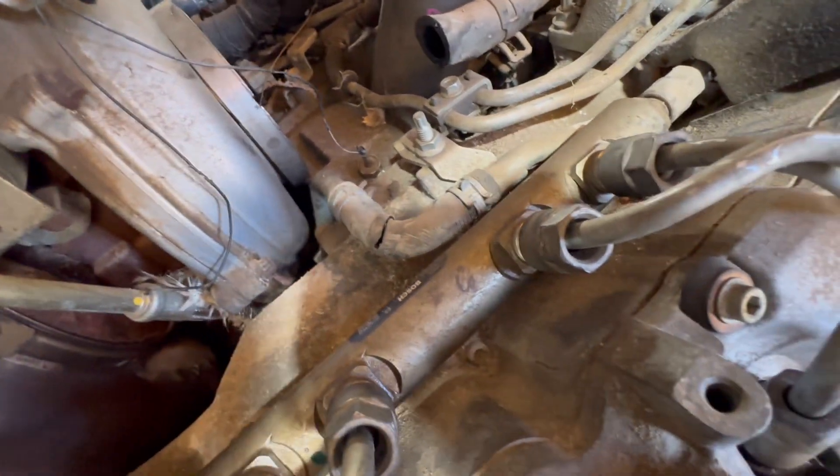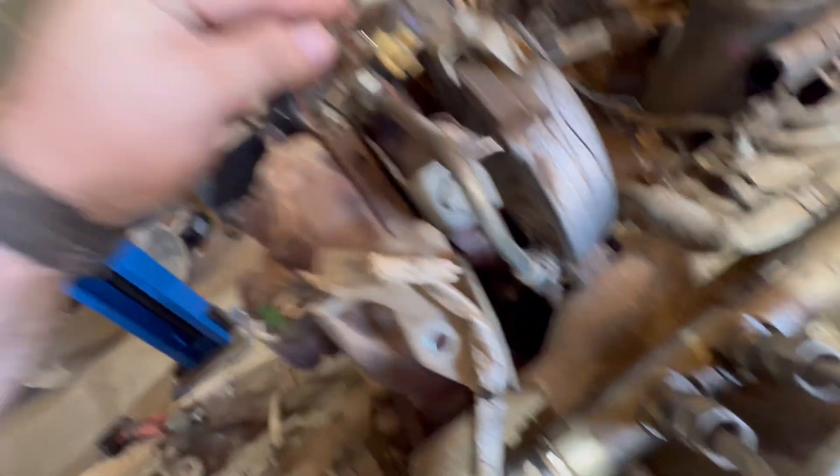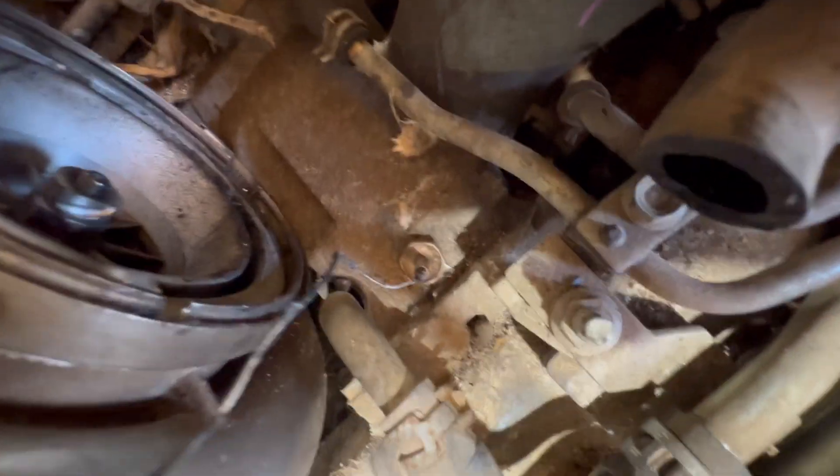The air intake temperature sensor is obviously a goner — get a new one of those. The VGT solenoid is toast as well; rats ate through all of it. Rats also ate through some of the light wiring — I'll need to check that. Then we'll get down to the four Y-bridge bolts after taking some of this stuff off, getting the alternator out of the way to give you more room.